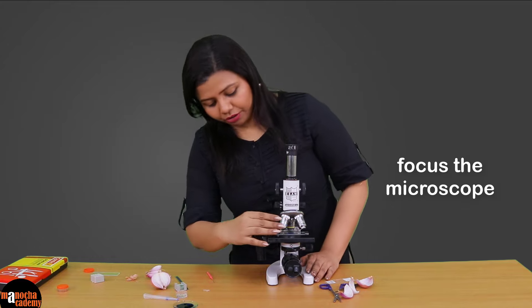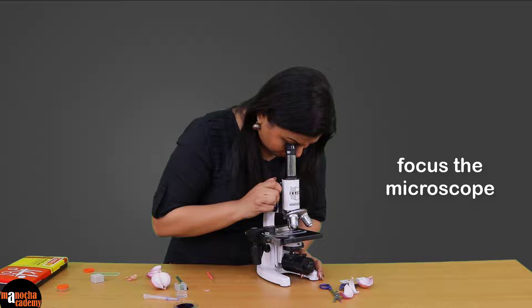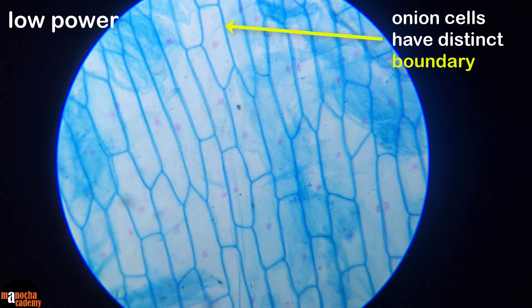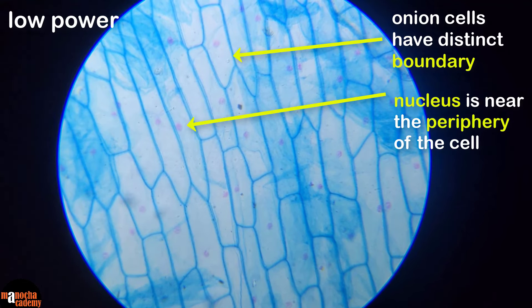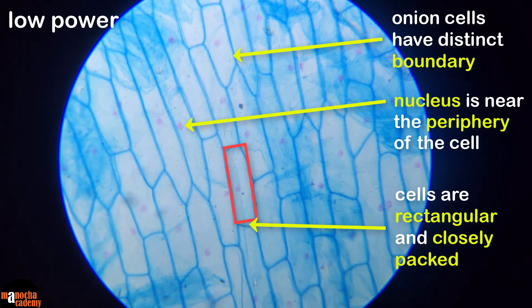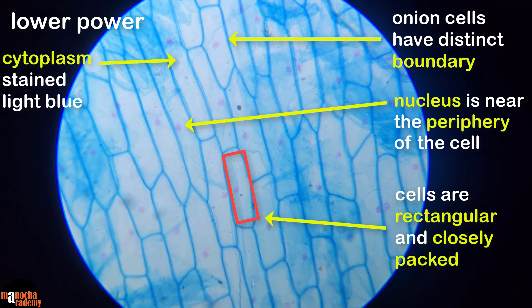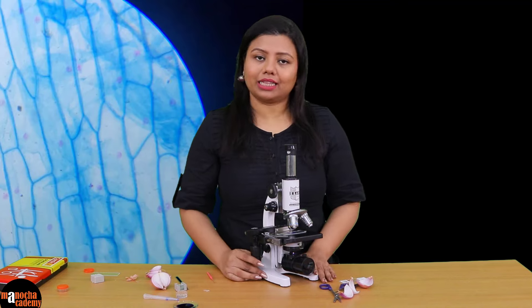I will now focus the microscope at 10x magnification. Here we can see the cells in low power. These cells have a distinct boundary because these are plant cells, so they have a cell wall. They are living cells, and you can see a clear blue dot inside which is the nucleus — the nucleus is located towards the periphery of the cell. The cells are rectangular, brick-like, and absolutely closely packed, as you would expect from an epidermal layer which provides protection with no gaps. The cytoplasm has been stained light blue whereas the nucleus has taken up a dark blue stain.